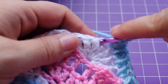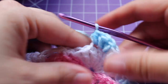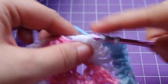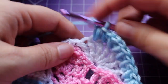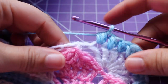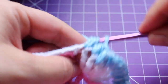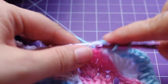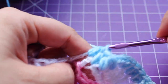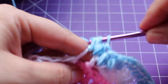We're going to work a small puff in the next 4 stitches — 1, 2, 3, and then 4, finishing in that single crochet. In that chain 2 space, we're working 2 small puffs — 1 and then 2.